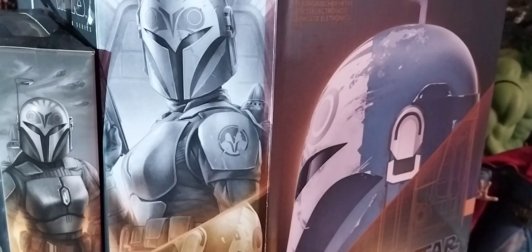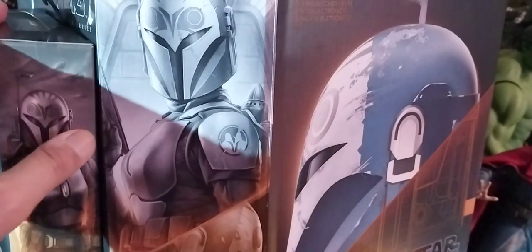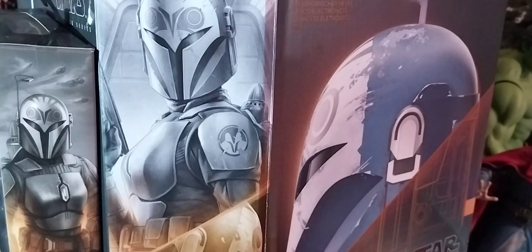Hello subscribers, this is yours truly jblue68 coming to you with my next video. This is my first video of the new year. I hope that you enjoyed your new year, whether it was with friends, family, or even just yourself — as long as it was peaceful and safe, it's all good. I wanted to say thank you to my subscribers for subscribing, liking, sharing, and commenting. Please continue to do so and tap the notification bell so you can get more videos like this as I post them.